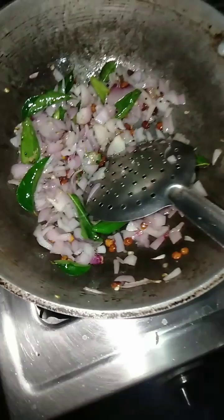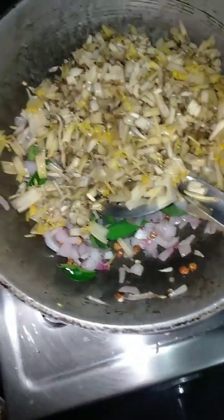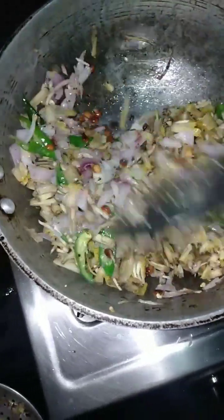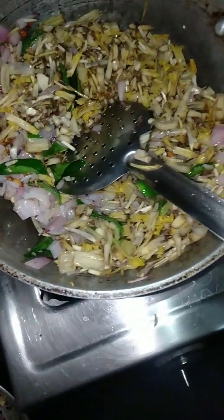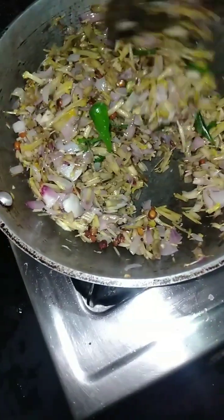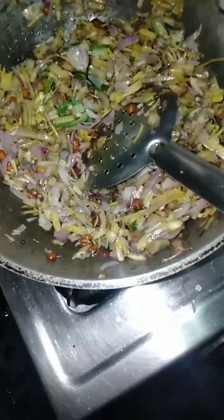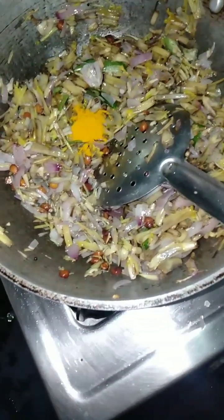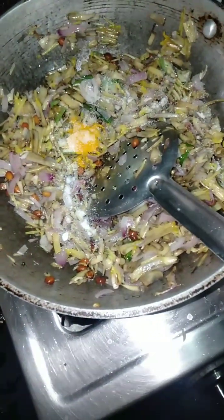Now we have to put the oil in the water. We are going to put it in — it will be a great taste. Now, let's mix it up: 1 teaspoon of salt.